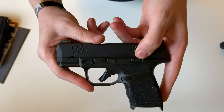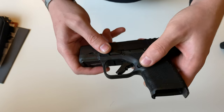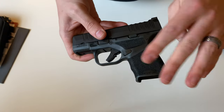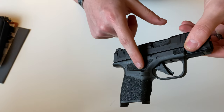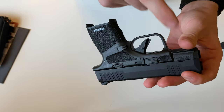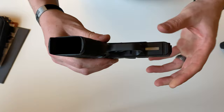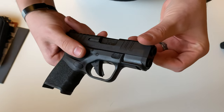You get your slide release, takedown lever, and mag release — the mag release is swappable to the other side. There's nice stippling and texturing on the grip that goes all the way to the top on the edge, as well as in the front for your support thumb and on the other side. On the bottom you get a one section non-proprietary Picatinny rail. Overall it's pretty nice in the hand.